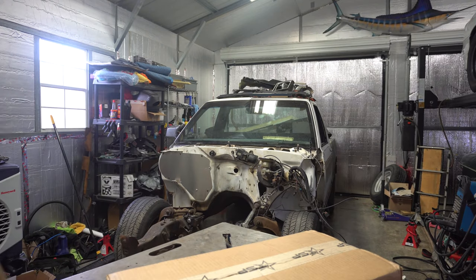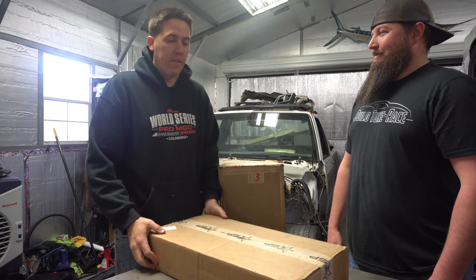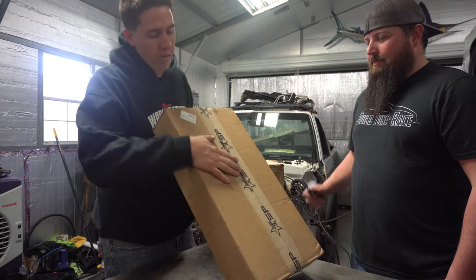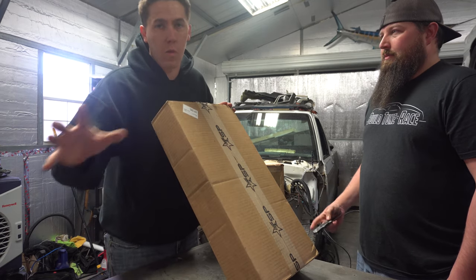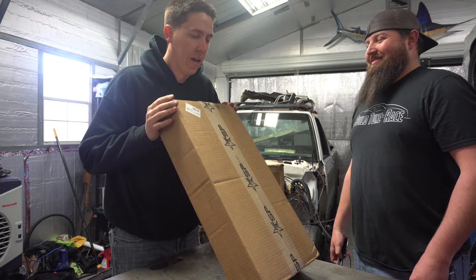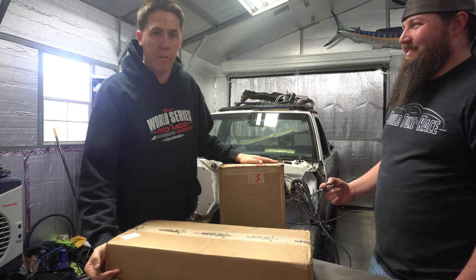Got some burnout truck parts — they're here. We've got all sorts of parts for this thing. I got this order from Texas Speed. They hooked up Bernie with a cam. We are going with Bernie, the burnout truck on this thing. So we're gonna get the cam kit opened up and then we'll move on to some other parts that I got from Motion.